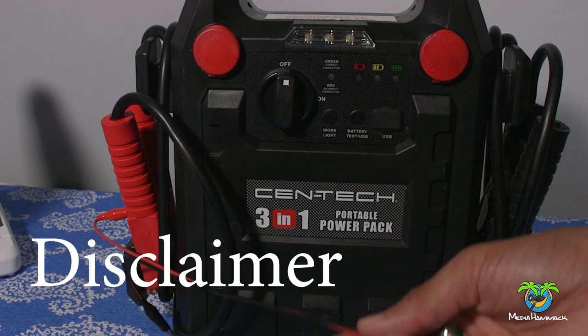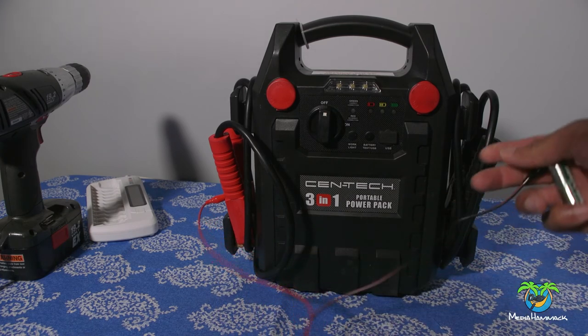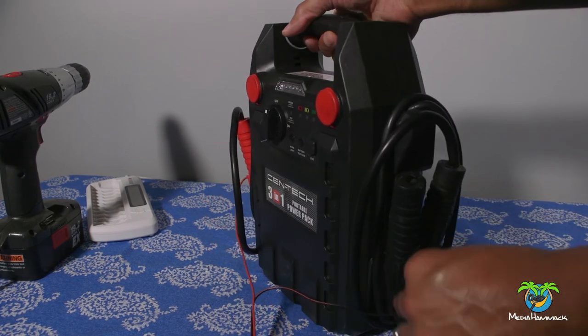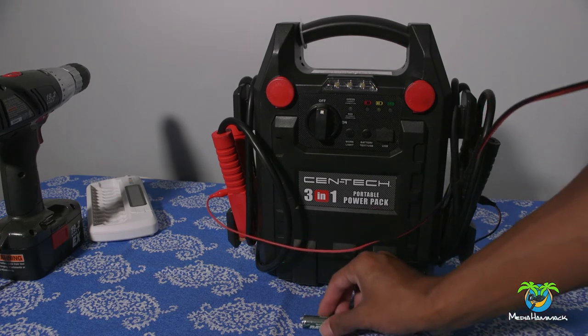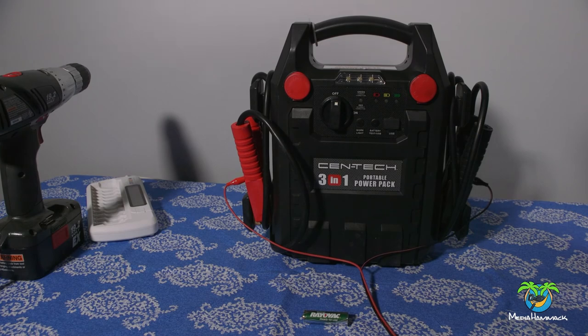Once again, like I said earlier, I am NOT an expert, I'm not an electrician. You probably do not need a jump starter to do this — I'm using the jump starter because it's accessible. Do this at your own risk. Then I'm going to hook up the black clip to the black terminal, which is negative. Now they're hooked up, and I'll put the battery back so you can see it.